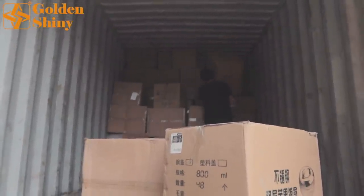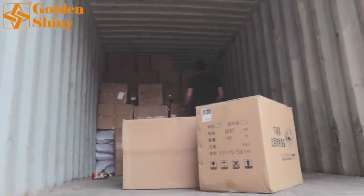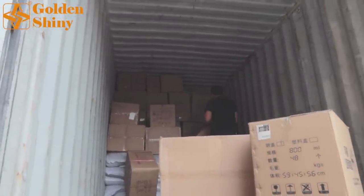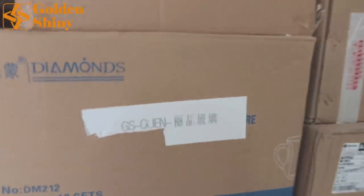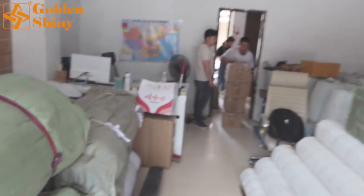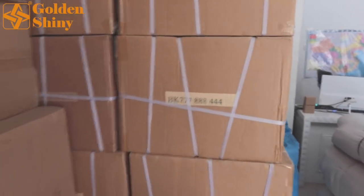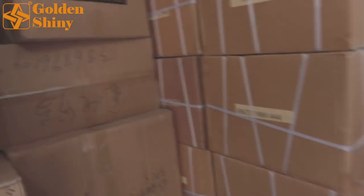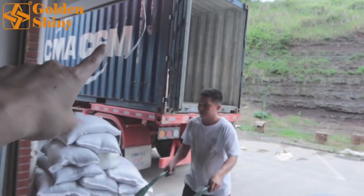We're almost finished with at least one third of the container. We need to keep loading and be careful about space — not wasting any. Every carton box has a shipping mark. In our warehouse we have products for many customers, so we mark each carton so our warehouse manager can identify which product belongs to which customer. This way we only load the correct cartons into each container.